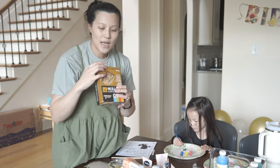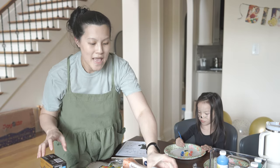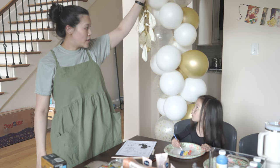Each teacher filled out a form with their favorite snack, so I kind of knew what snacks to get for each teacher. She has three teachers in her class. I got these little cute small bottles of sparkling cider — I thought those were so adorable.